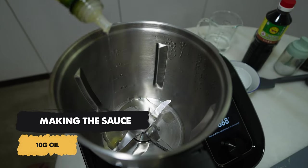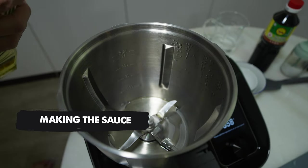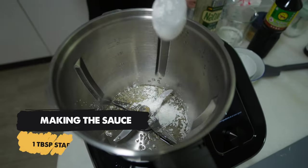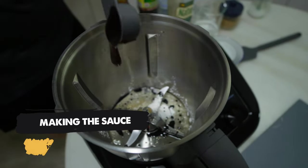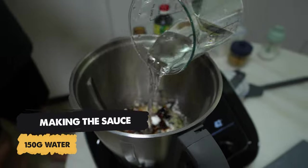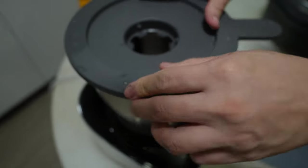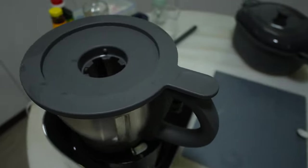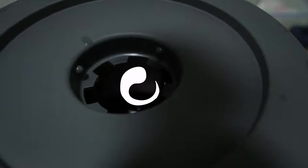Next, pour 10g of oil. Then put 1 tsp of salt, sugar, and starch. After that, add 1 tsp of dark soy sauce, 10g of oyster sauce and 150g of water. Lastly, we can put on the mixing bowl lid and have it thicken our homemade sauce for about 1 minute at 120 degrees.